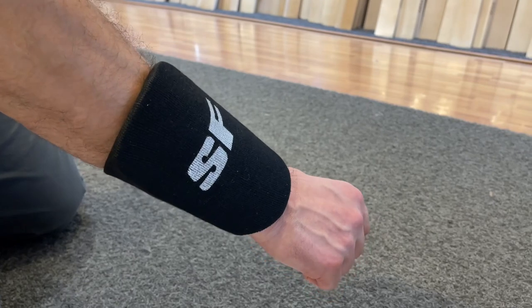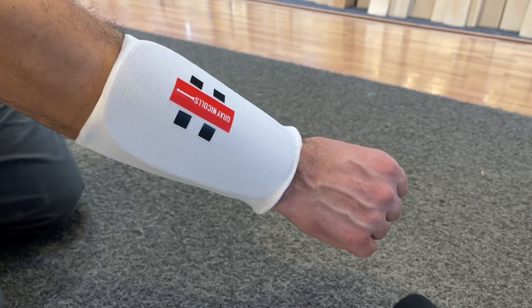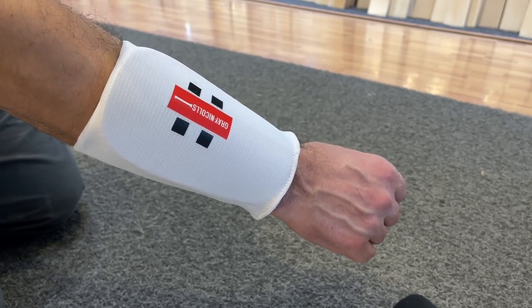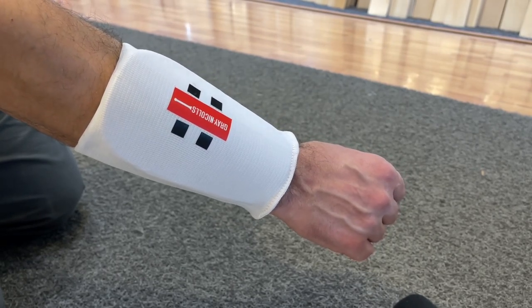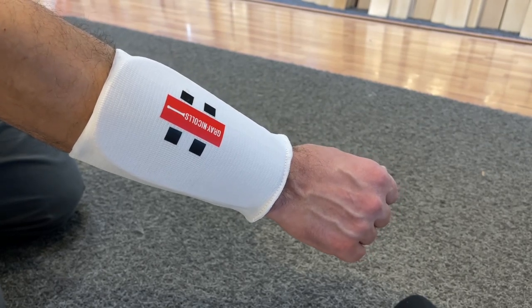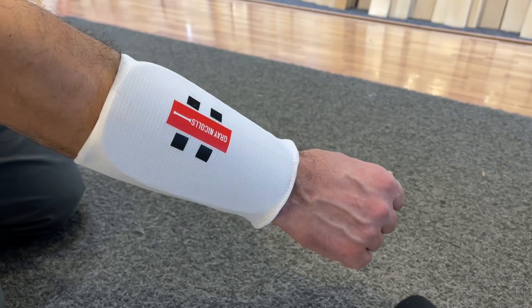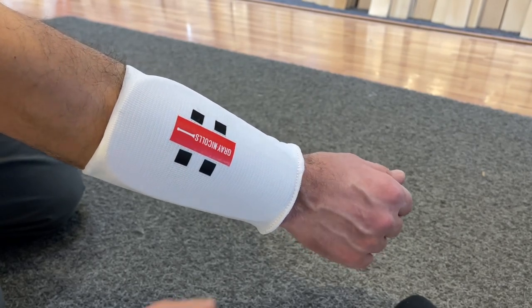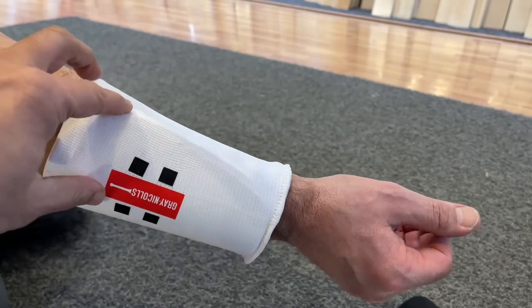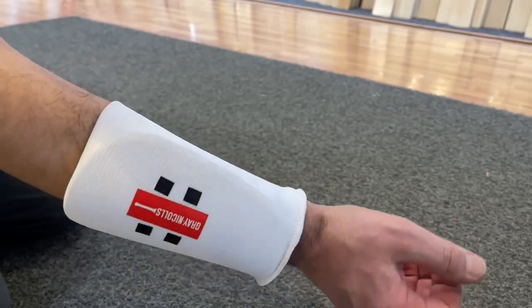Next up, we've got the Graynickels. Now this one, if you compare it to the Stanford, is a little bit longer, but the fit is looser as well. The Stanford one has more of a firmer, better fit. This one's a little loose, as you can just see down at the bottom. Turn that around as well — a bit more of a loose fit. So that's the Graynickels.